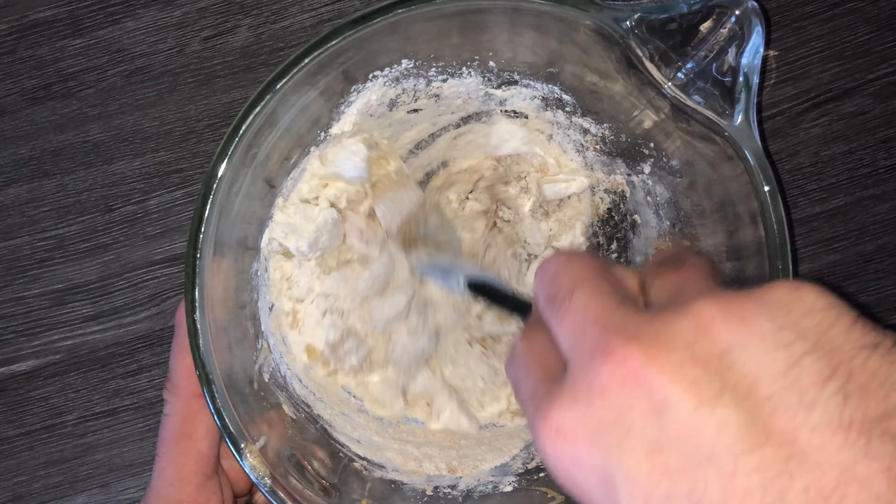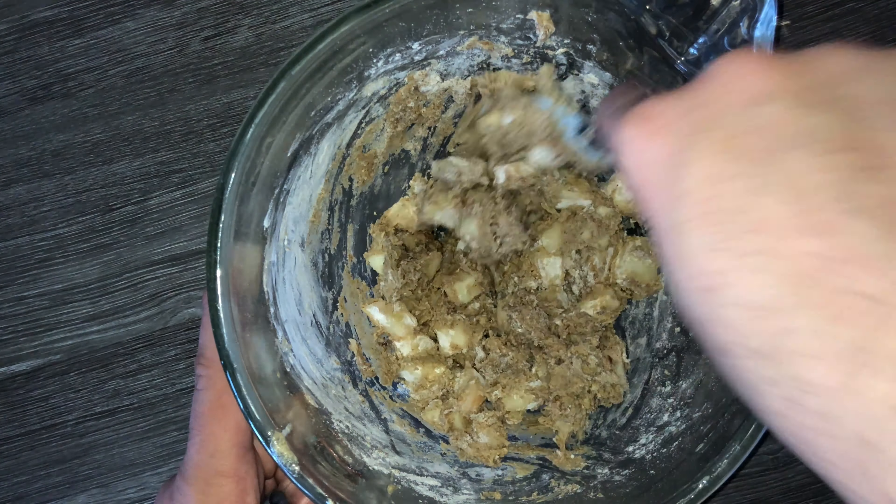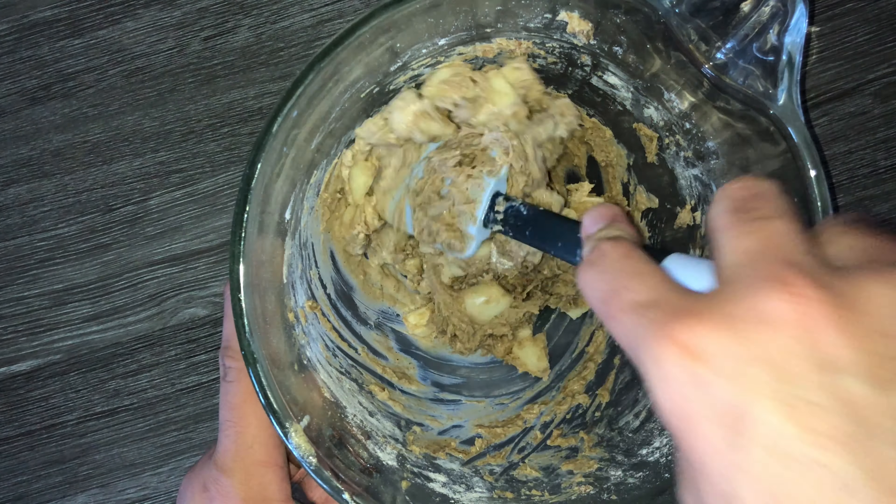Hi guys and welcome back. Today I'm going to be showing you how to make this apple crumble loaf cake. Let's begin. To get started on the recipe, you'll want to go ahead and grab yourself a mixing bowl.